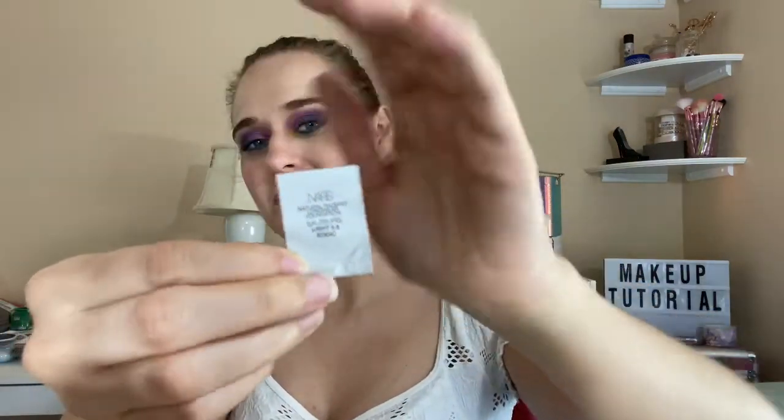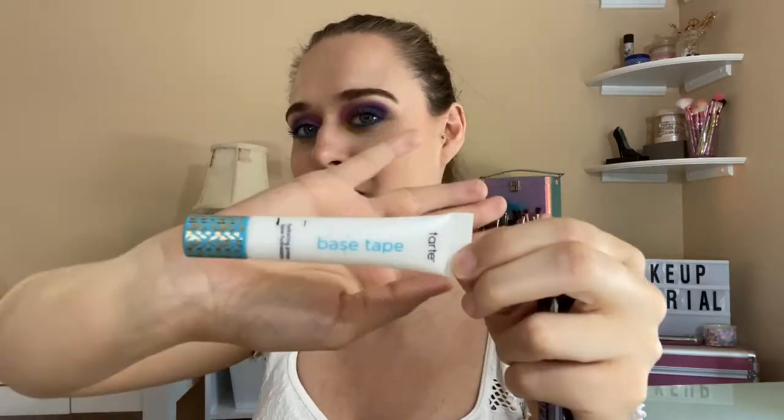NARS foundation — like a sample. I didn't even finish it because I was in the move and I lost it, and now I've found it. These are really good little foundations. This is in Light 3.5 and it worked really well — I really did enjoy it and it smelled good too. In my last video I had the project pan, so I actually panned this Tarte Tape Base — it's like a milky primer. I'm so excited to pan that. I love the packaging on this, it's so cute. I really did enjoy it, so I got the full size.